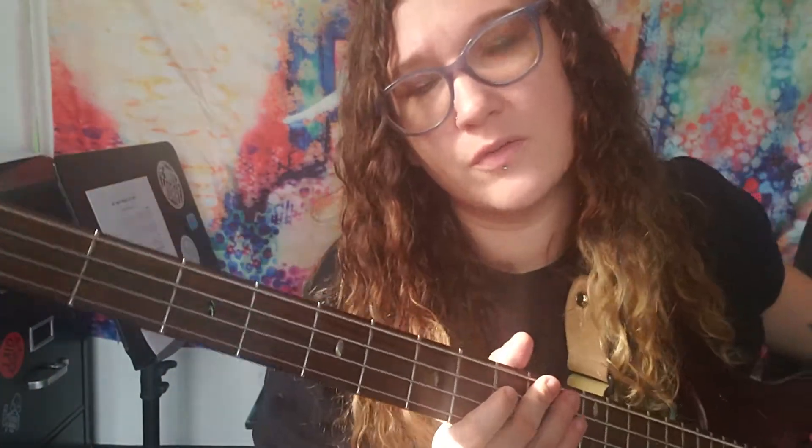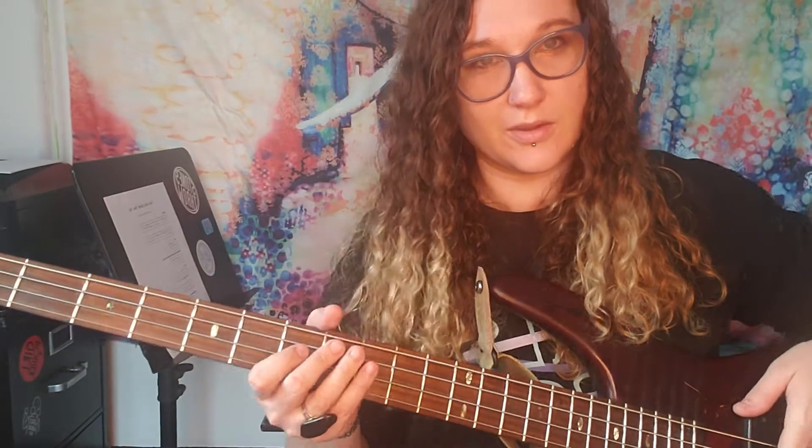Whenever you're going from this to the two here, just make sure you stop the E from ringing out. I'm gonna turn my ring line on. This sounds really cool. I like it a lot. It's not too much, might be a little extra.